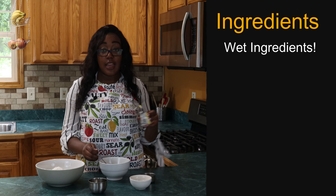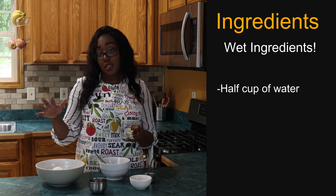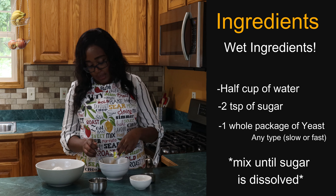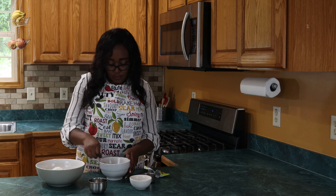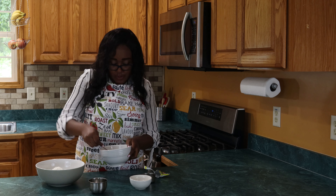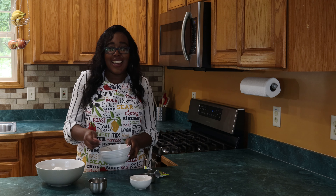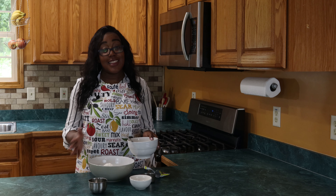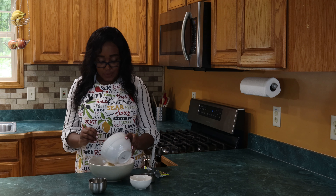Then we're going to have our wet ingredients to mix our yeast in. We have about a half a cup of water, two teaspoons of sugar, and about an entire package of yeast. It's going to get a little foamy, which looks a little weird, but that means it's working. We want our yeast to work — it's feeding on that sugar. So we're going to add that to our dry flour ingredients and mix.